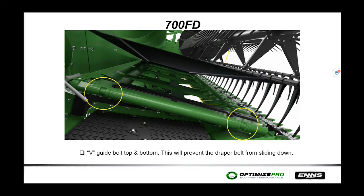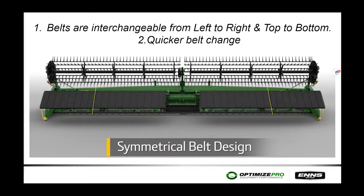On the 700 FDs, Deere went to a double V-groove belt, replacing the single groove of the 600 series. The single groove allowed the belt to pop out or drift down and rub on the front of the header; the double groove eliminated that. The 700 series also features a symmetrical belt design, allowing belts to be swapped end to end, side to side, and flipped top to bottom — giving four times the belt life. If a belt has a small tear on one side, you can flip it rather than replace it.